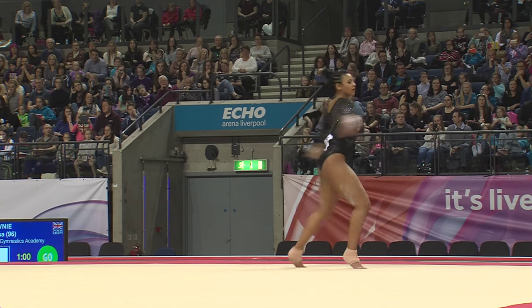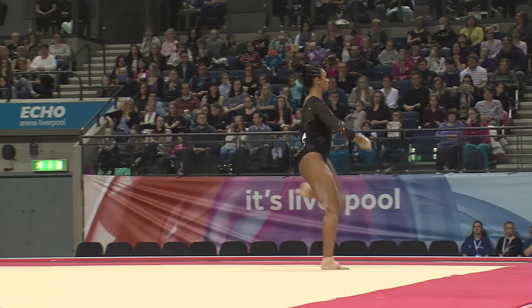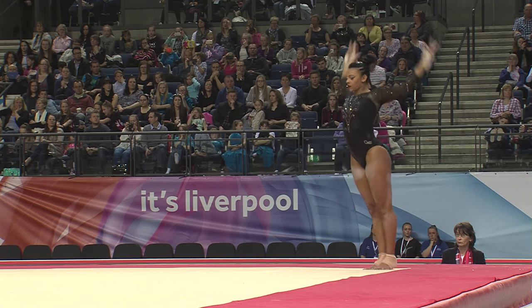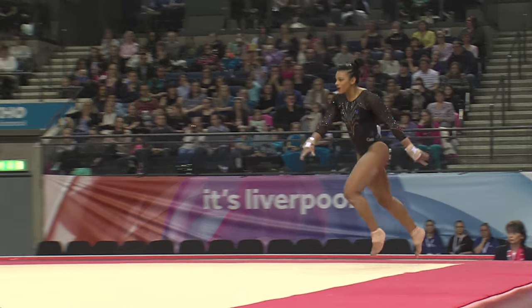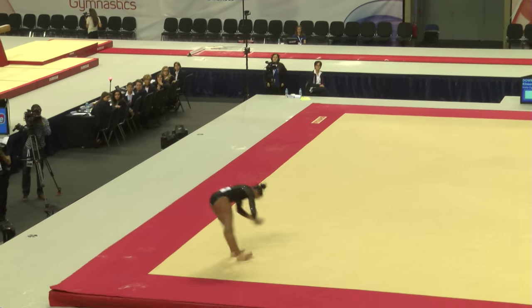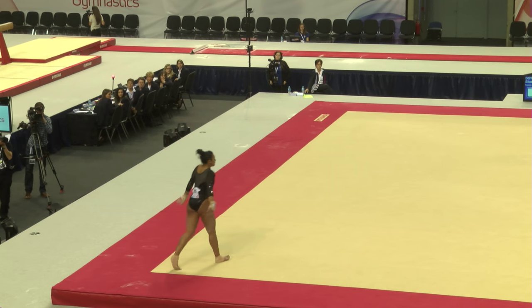Of course, Ellie made the floor final at the World Championship. It wasn't necessarily an event final that she was expecting to make, but she performed out of her skin in that particular competition. She ended up placing, I think, fifth in the world on floor. So certainly no stranger to success here.